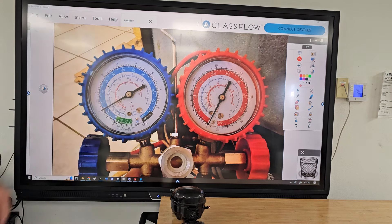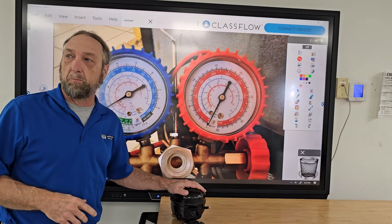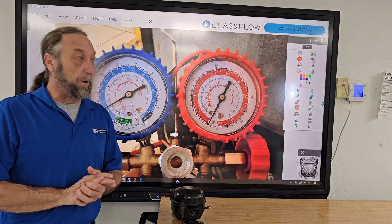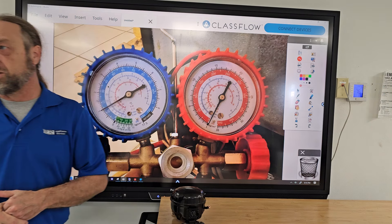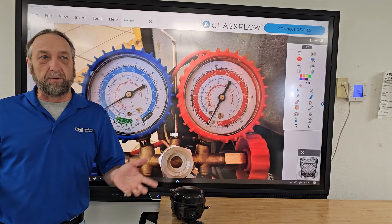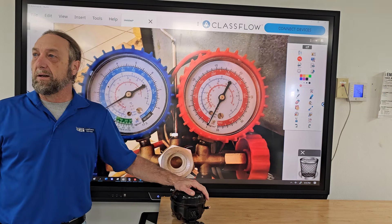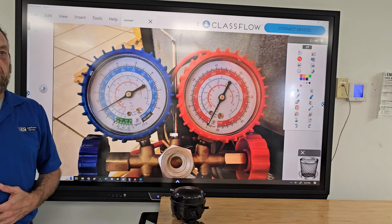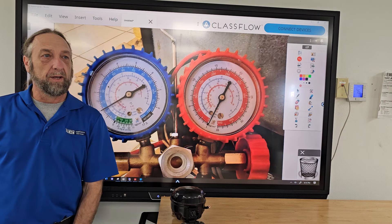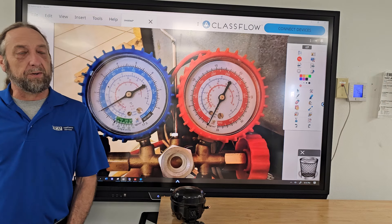The first one is a Frigidaire side-by-side refrigerator with a basic compressor. A technician went out and said the compressor was no good. One of our sealed system techs went back, installed the compressor, and started the procedure of adding refrigerant.